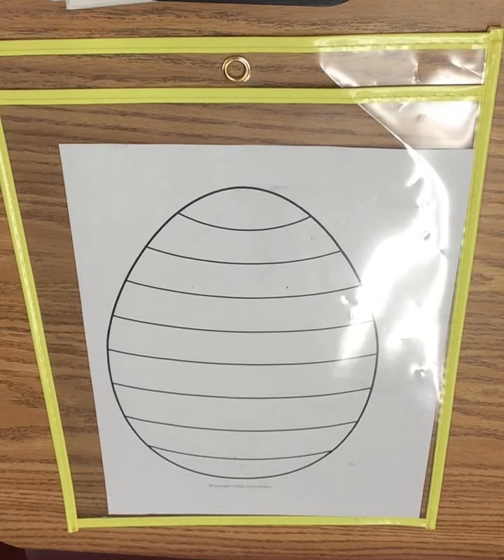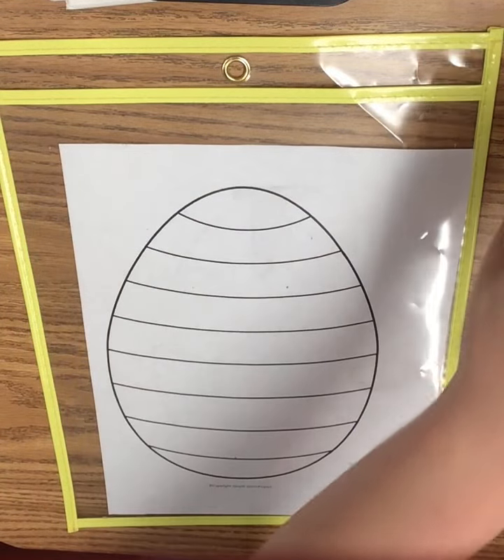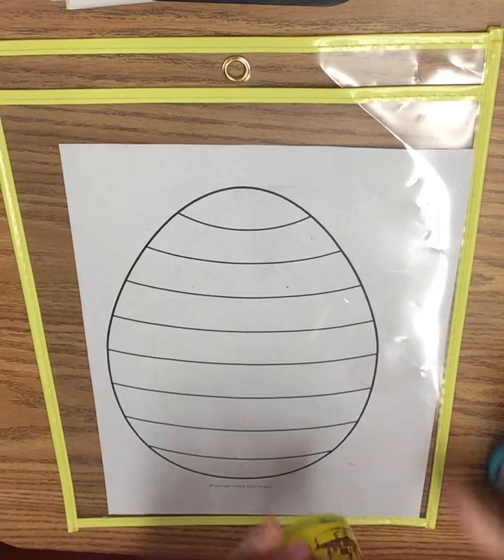Friends, for this one, we're going to need our Easter Play-Doh mat and some Play-Doh. And I have two different colors for this one. So here we go.